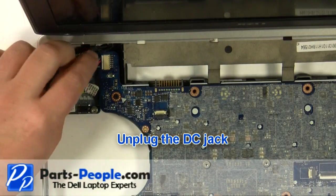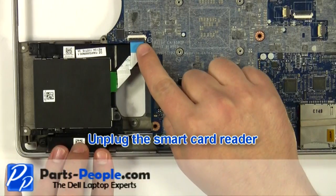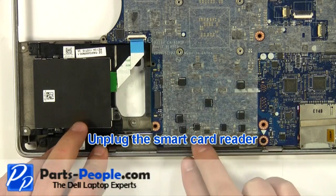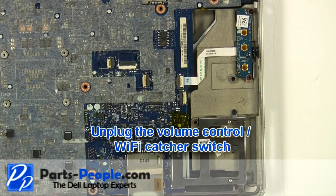Unplug the DC jack cable. Unplug the smart card reader. Unplug the volume control Wi-Fi catcher switch.